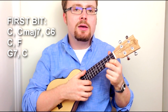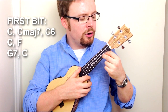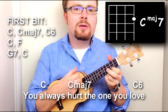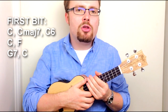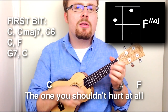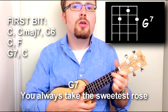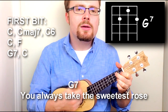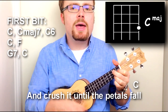The first line is C to C major 7 to C6 — a very easy progression because all you're doing is gradually working your way down the first string. Then the next line is just C to F: 'the ones you shouldn't hurt at all.' And then it's G7 to C: 'you always take the sweetest rose and crush it until the petals fall.'